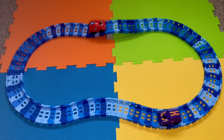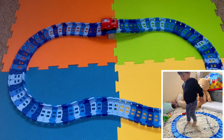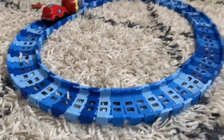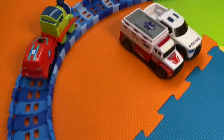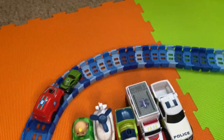This track set was given to my two-year-old for his second birthday and he has really loved it — he's had so much fun with it. He's even put an apple on the track and called it 'apple track,' and he's put all of his other cars on the track, such as this train and all the little cars that fit on the track, pushing them around with the other cars.